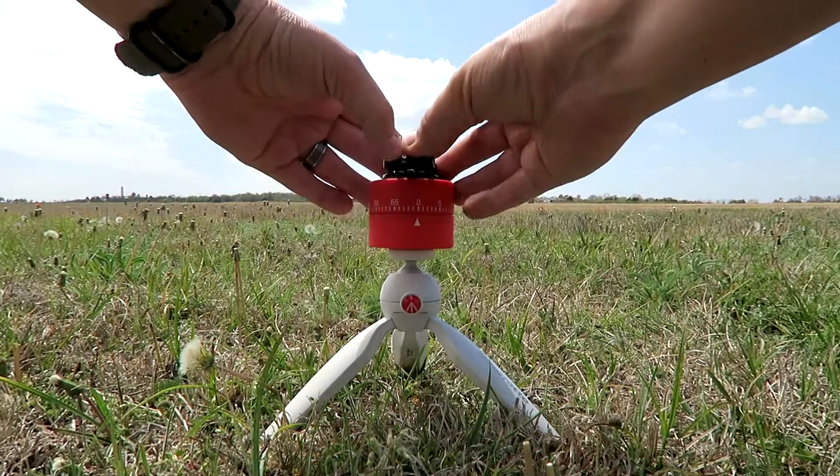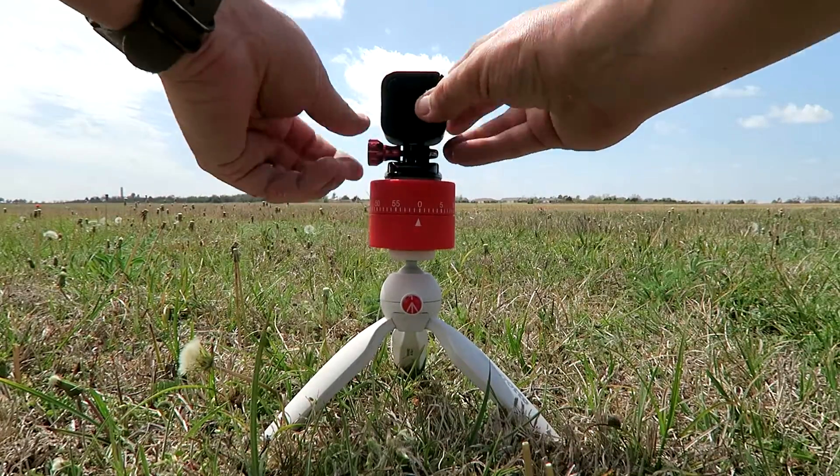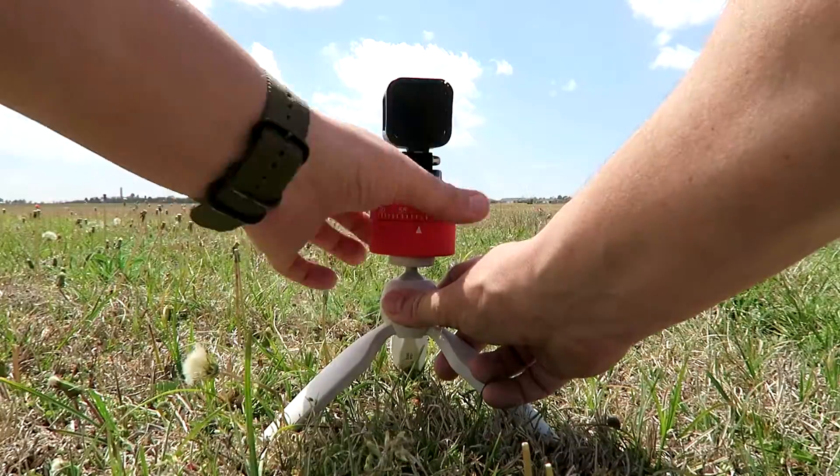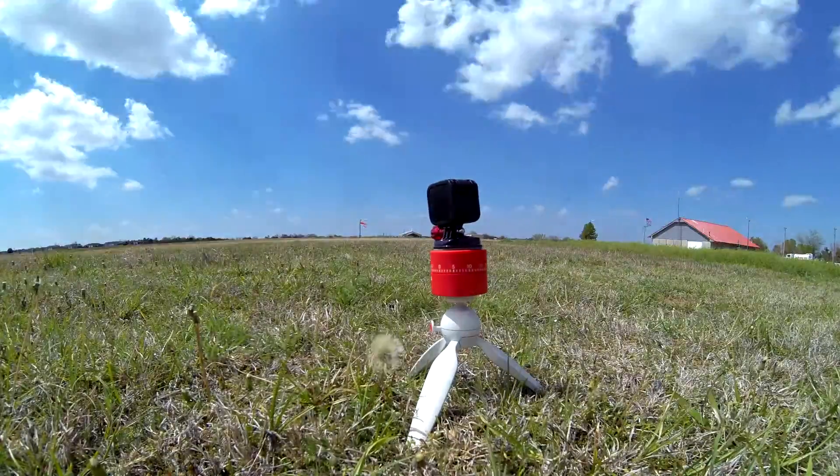All that was left to do was put my clip in the sticky mount holder, screw my GoPro into the clip, put the GoPro in time-lapse mode, wind up the timer, and I was able to get a 360-degree time-lapse video.